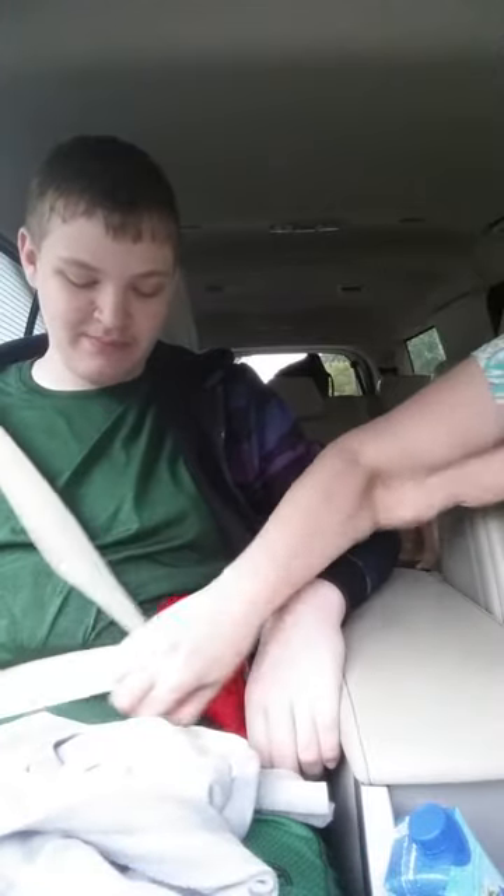My son is six foot four and had the same problem — it was always cutting into his neck, but now it's not. I can remember when he was younger I had one of these for him, and it was like this on his neck, which is what prompted me to get him one when he was little. When I saw it again, it seemed like a good solution since we're always complaining about the belt catching us.